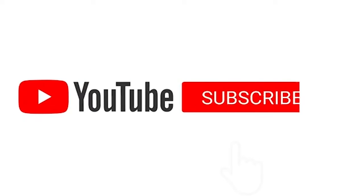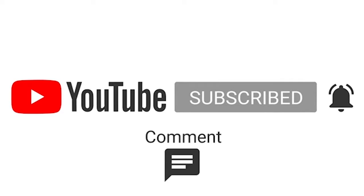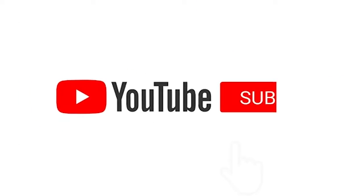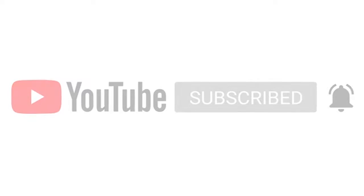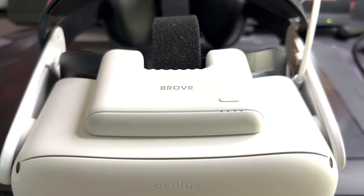If this is your first time visiting the channel and you like the content, consider hitting that like and subscribe — it really helps the channel out and helps me stay alive on YouTube. Also hit that notification bell to be notified every time a new video goes live. I'll also be doing an unboxing and review of another BroVR product — a micro fan — in a separate video, probably posting on Sunday.